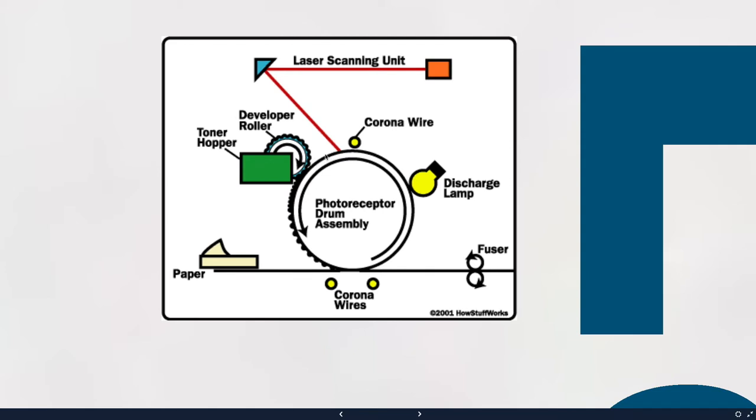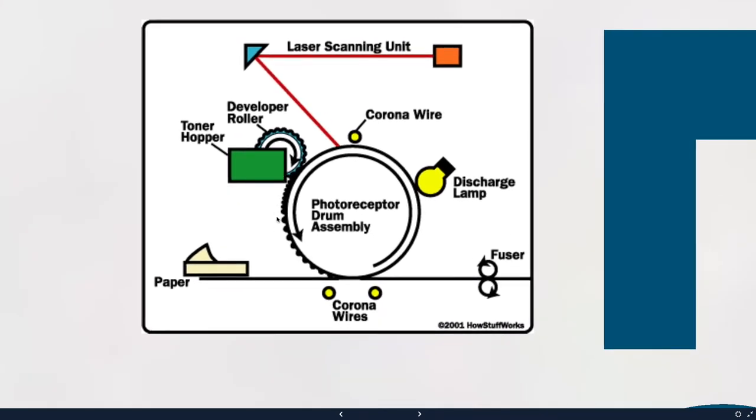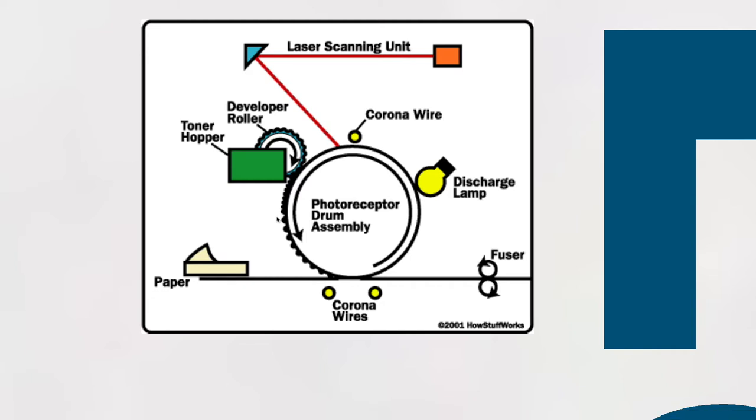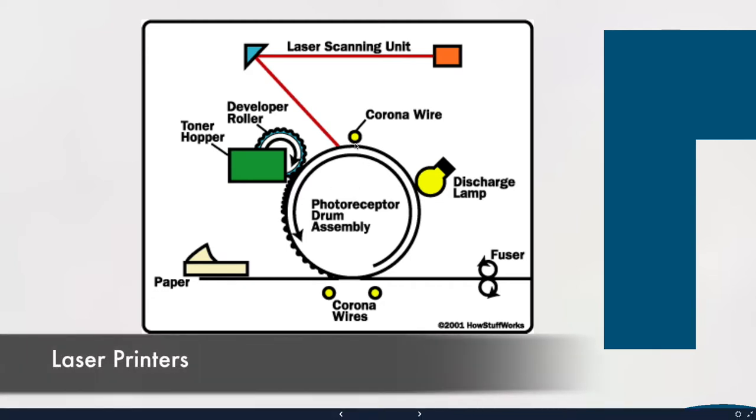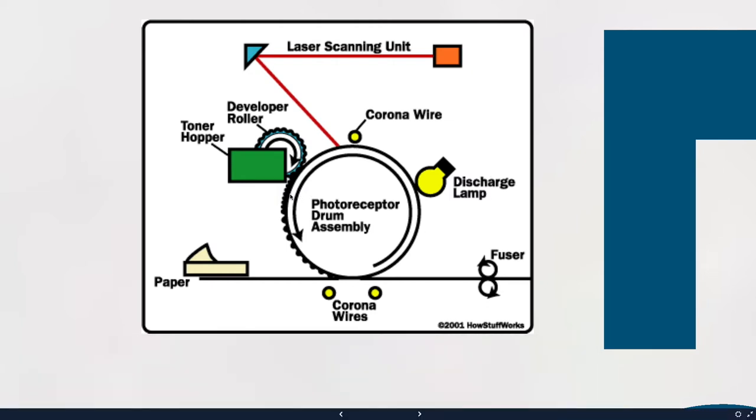The drum goes past the developer roller, which contains black toner with a negative charge. Since some areas of the drum have a positive charge and the toner is all negative, they attract and the toner gets sucked onto the drum right where it's required. The other parts of the drum have been given a strong negative charge, so no toner goes there because the toner is negative and the drum is negative. So some areas of the drum attract the toner and some don't — it's on the drum being attracted by electrical charges.